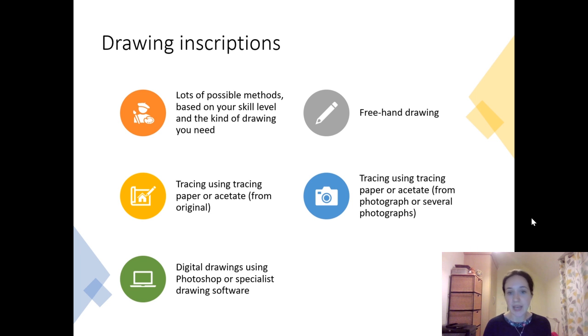The first thing you can try is freehand drawing, where you're just looking at an inscription and drawing it for yourself. Even if you're not the greatest artist, this can sometimes be really helpful just for your own reference, in the same way that taking down a transcription of an inscription is helpful. Sometimes drawing letter shapes or the layout can be really helpful. This may not be a level of drawing you'd be happy to publish, but I do know people who produce brilliant publishable freehand drawings.